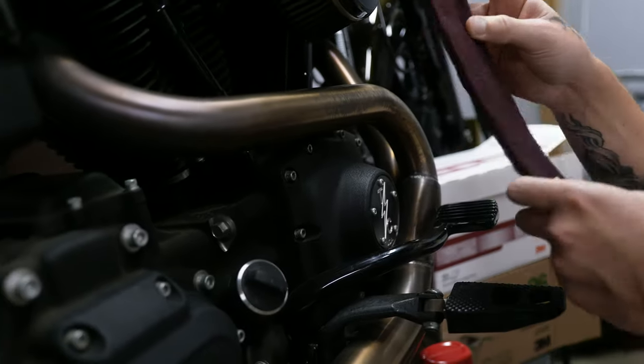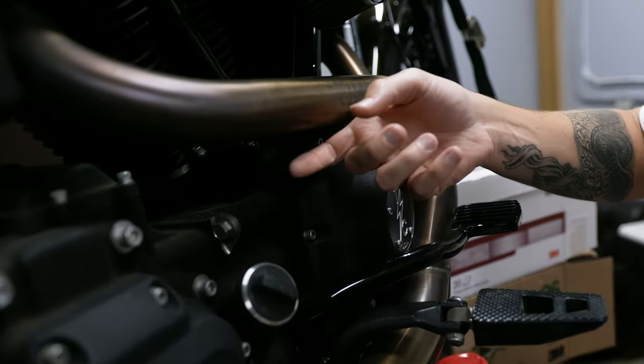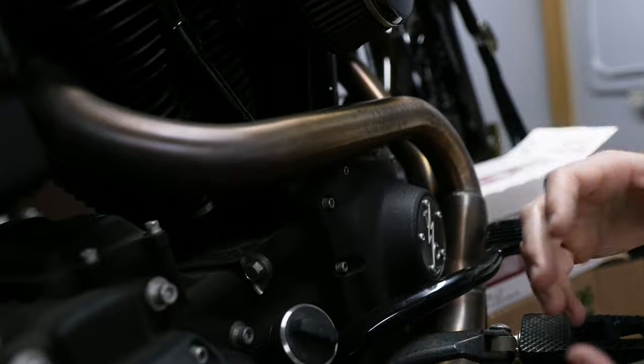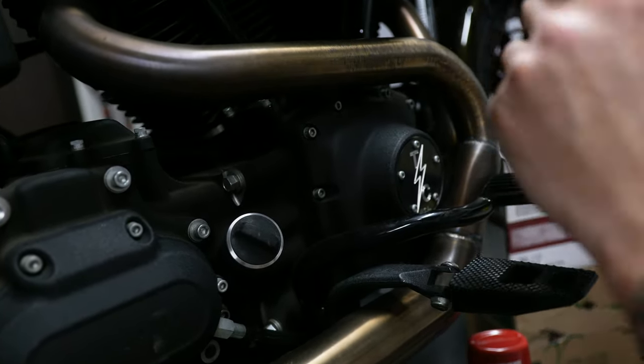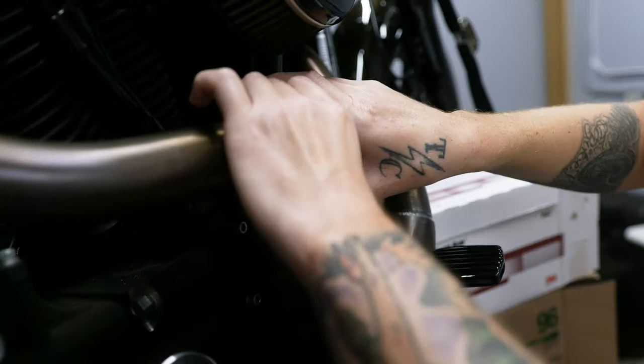Before I start going after the exhaust system, you want to notice that the grain goes this way — it's spiraling around. So if I go across the pipe it's gonna scratch it and you're gonna ruin the grain. You can bring it back by going with it, but instead I'm just going to stay in this motion, basically keeping that grain going in the same direction from when the exhaust was made.